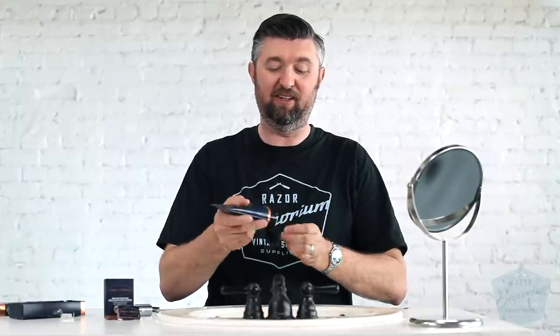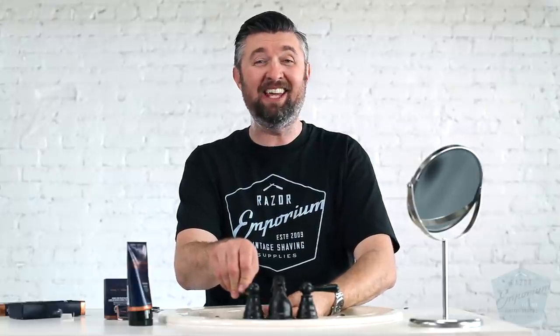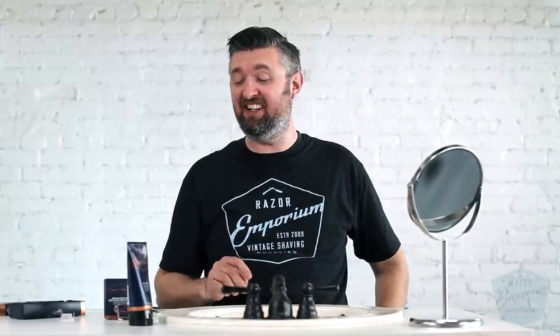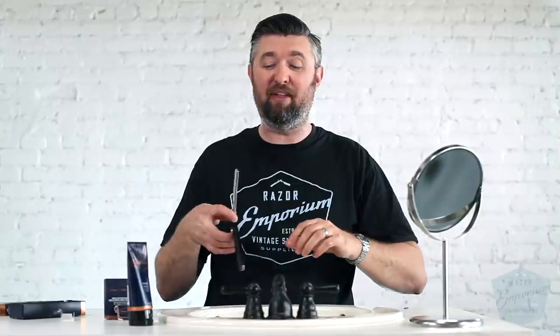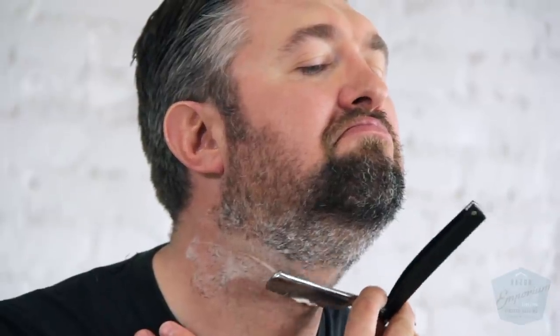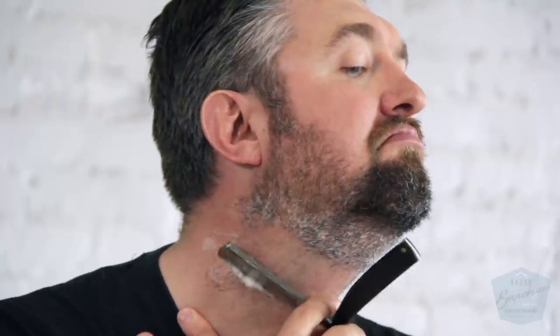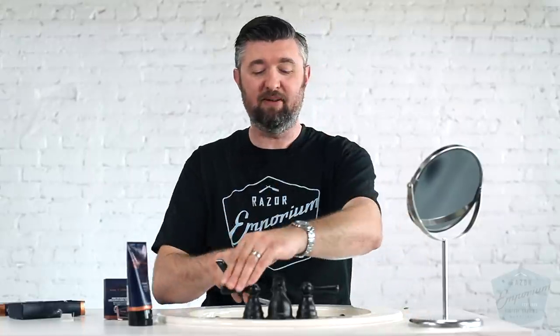I am going to just make sure that I am giving it the benefit of the doubt. I am going to completely saturate my entire face with this because so far I'm not very impressed with the level of comfort it's giving. That's one thing you guys, I think, can appreciate about our channel — I keep it real. What I mean by that is that you're seeing it firsthand, just like it'd be if you're in your bathroom with a new product and you're like, what's going on?